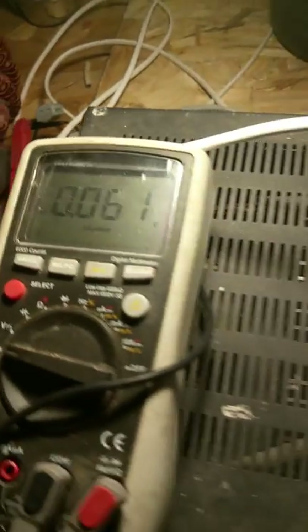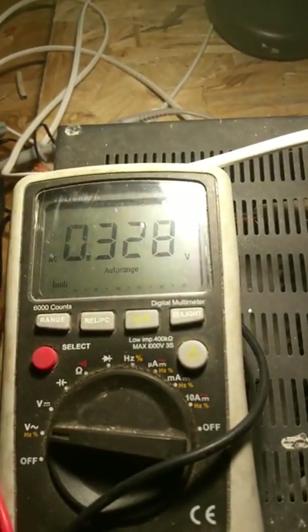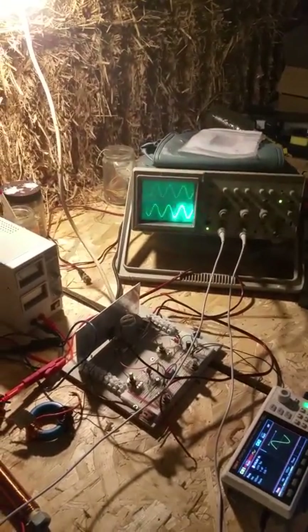Right now there's no power on the coil, or very little, and I can measure the voltage on the coil. When I put on the power a little higher, you can see the voltage going up — you can see it on the oscilloscope.